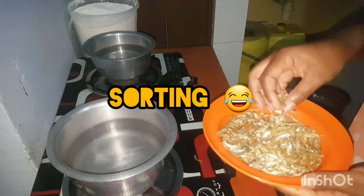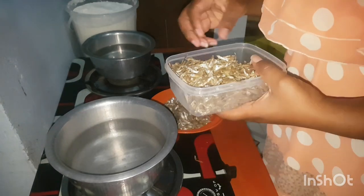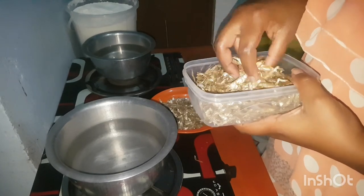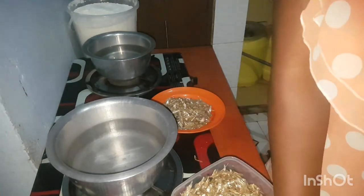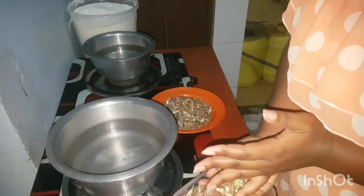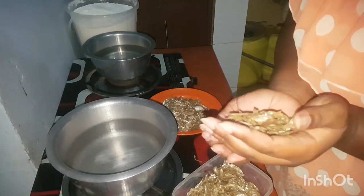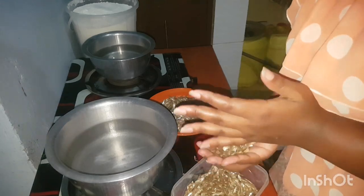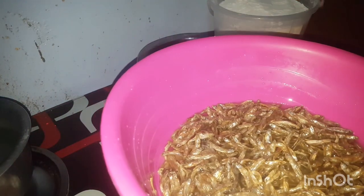So first of all, omena always has some scales, so what I do is wash them. I'm going to add my omena to the boiled water, but first I'm going to wash the omena with cold water, then dip them in the boiling water.